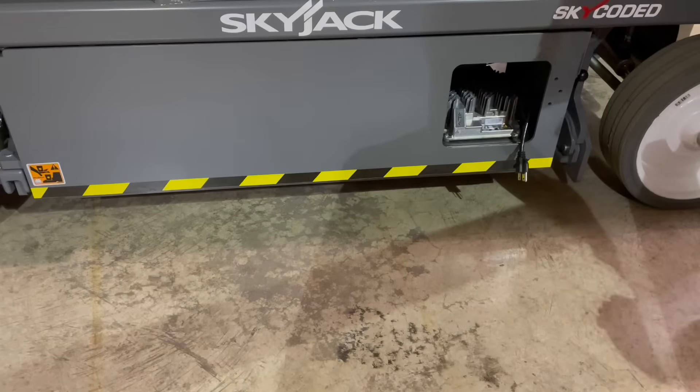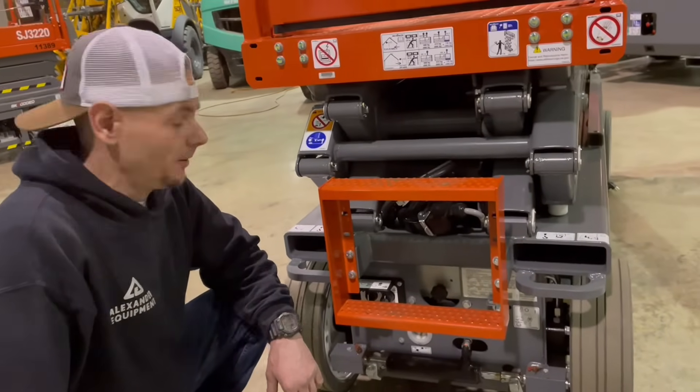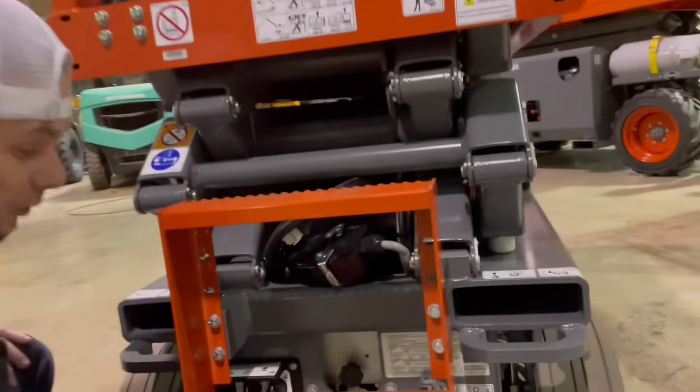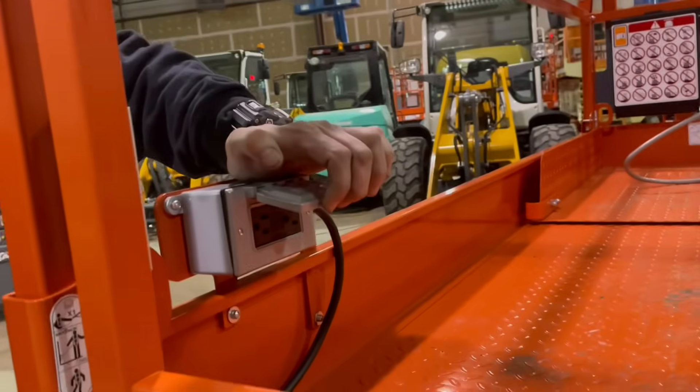Now let's go ahead and go to the rear of this machine for the ground controls. Now that we're at the rear of the machine, below the steps here is going to be where your power to platform is located, in which you're going to plug an extension cord in down below here. That will allow you to have power at the outlet on the platform.